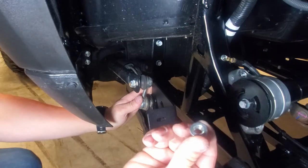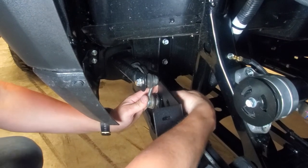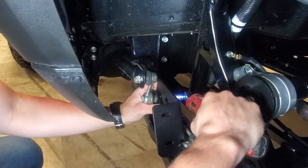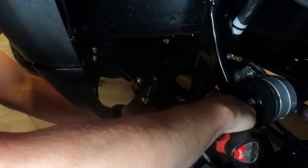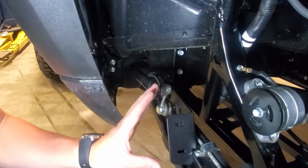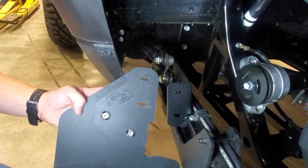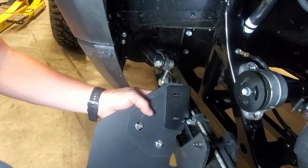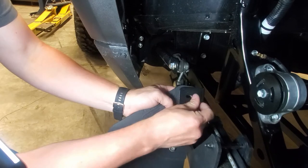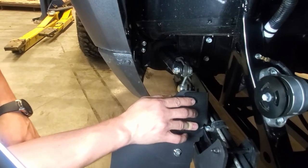With that in place, we can go ahead and reinstall the 14 millimeter nut to secure that. You just want to go ahead and torque that back to factory specs. Now we're going to go ahead and install our flap. With the flap prepared as such, you want the logos and the textured side facing the back of the vehicle, but we're going to mount it on the front side of this ear so that way it helps protect it from any debris or damage. You'll place your longer 25 millimeter countersunk bolts through there and then secure it with the large washers and lock nuts on the other side.